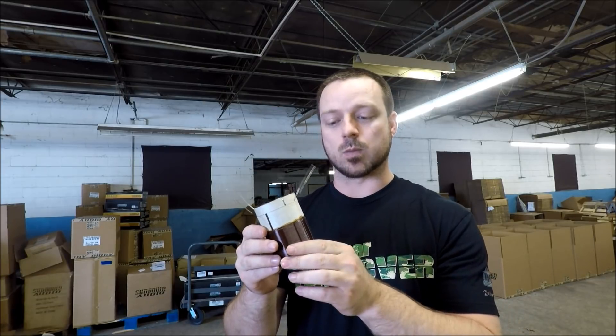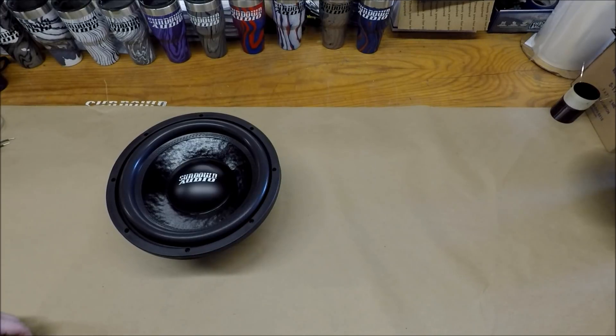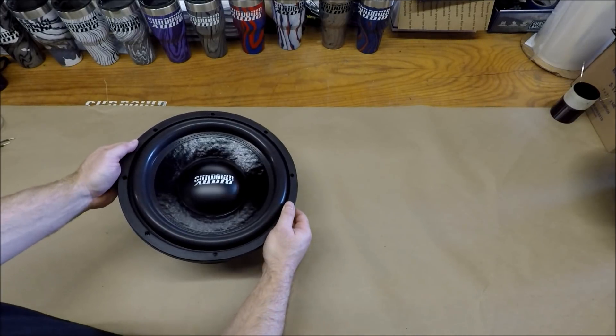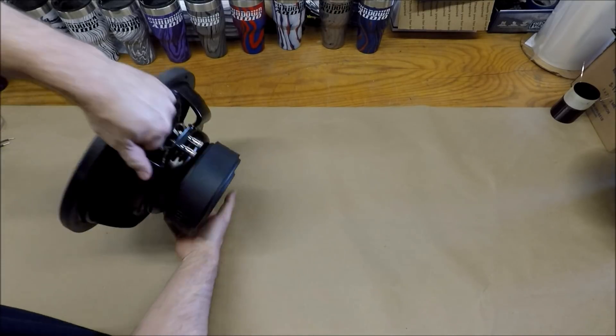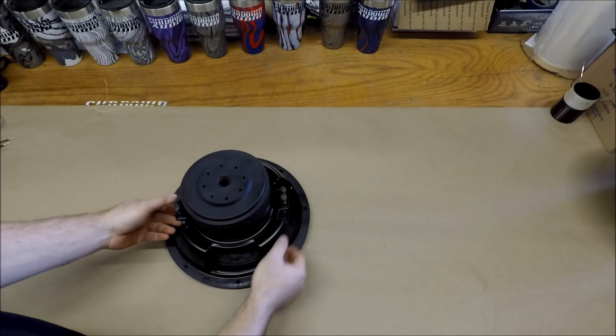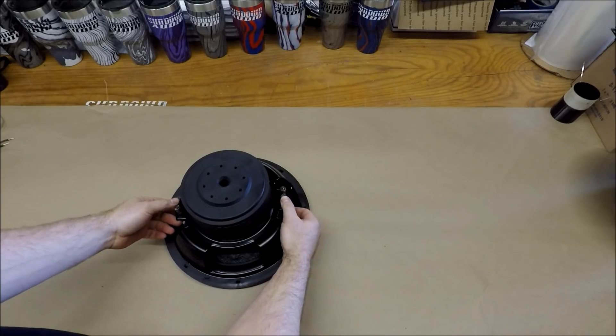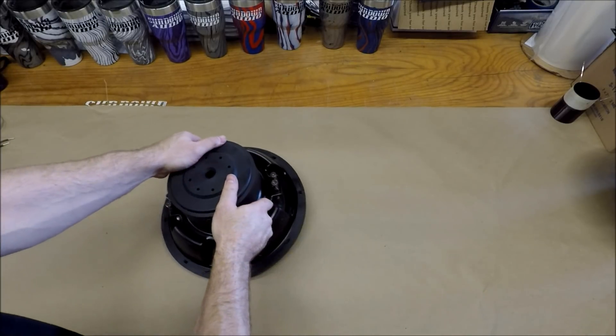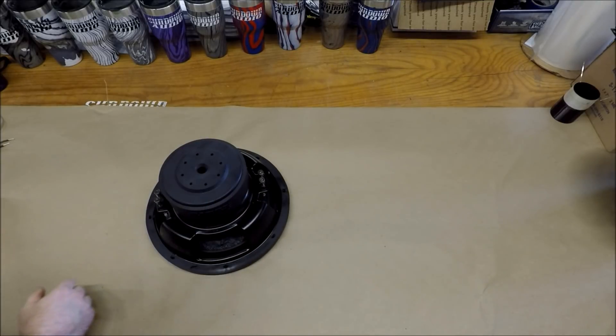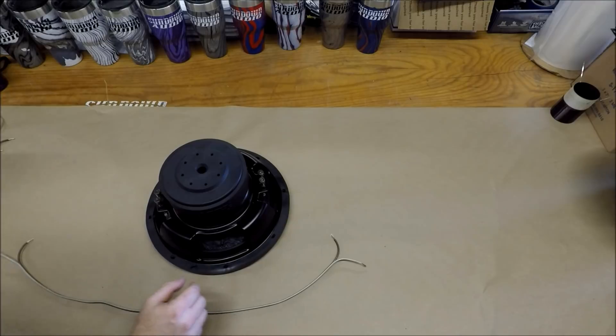So now I'm going to take you down to an actual subwoofer and show you how to wire this up. Here we have our Sundown Audio EV3 12 inch subwoofer. This is a dual voice coil subwoofer. Flip it over here — you'll see we have connections for one coil here, connections for the other coil here. To show you, you're going to wire this voice coil in parallel.